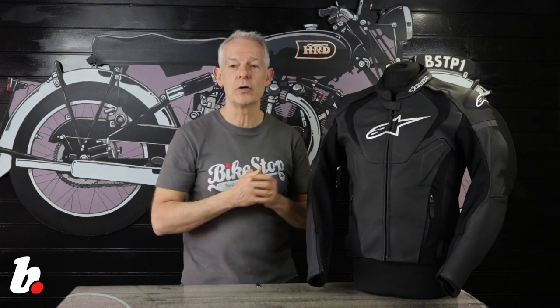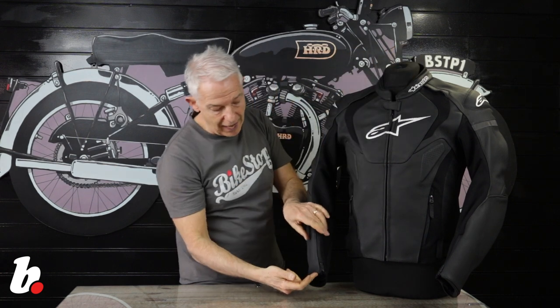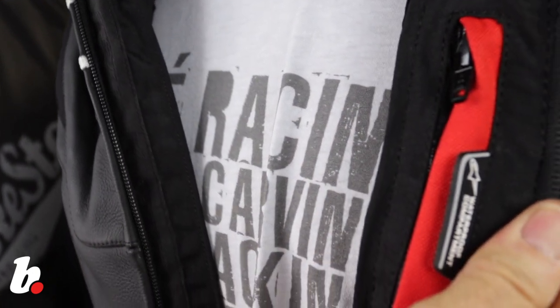There are vents at the front here on the shoulders, and there's a joining zip to connect with trousers. There is a lovely soft finish around the neck and on the sleeves for extra comfort. There's even a waterproof pocket for your phone inside.